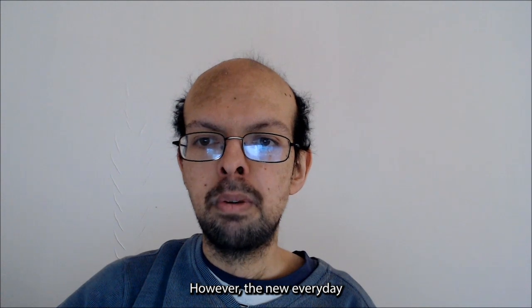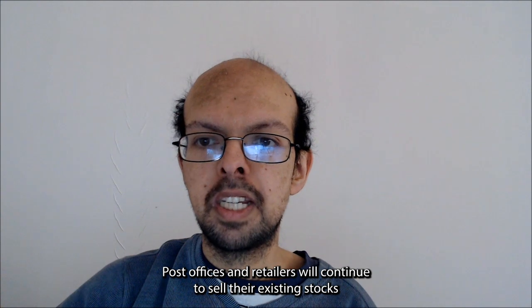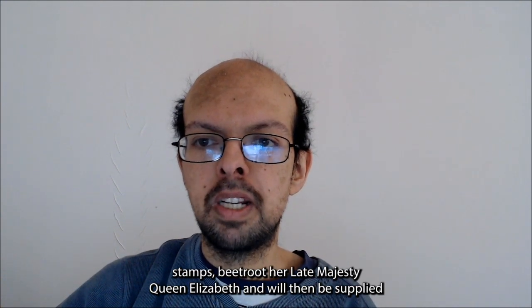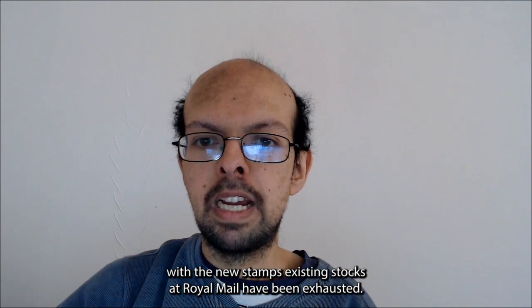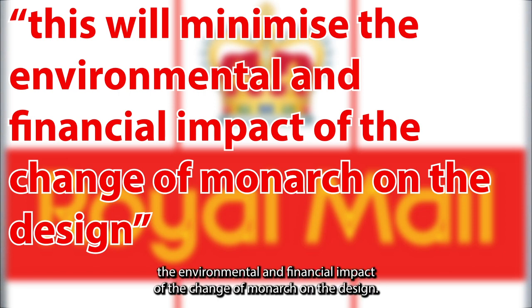However, the new everyday stamps are unlikely to be seen in regular use for some time yet. Post offices and retailers will continue to sell their existing stamps featuring her late Majesty Queen Elizabeth, and will then be supplied with the new stamps when existing stocks at Royal Mail have been exhausted, a Royal Mail spokeswoman said. This will minimise the environmental and financial impact of the change of monarch on the design.